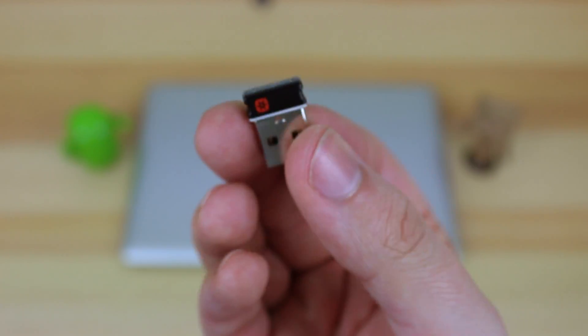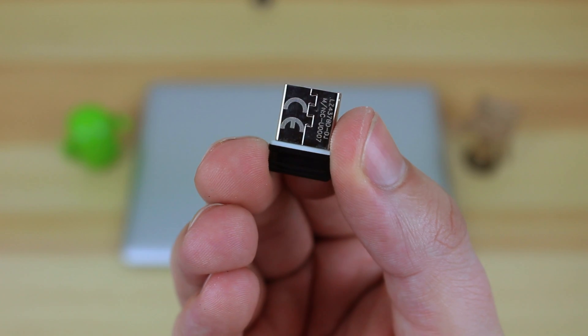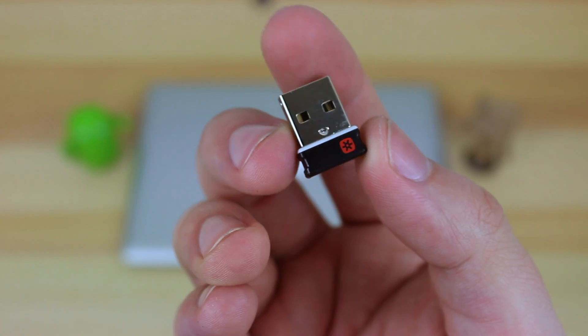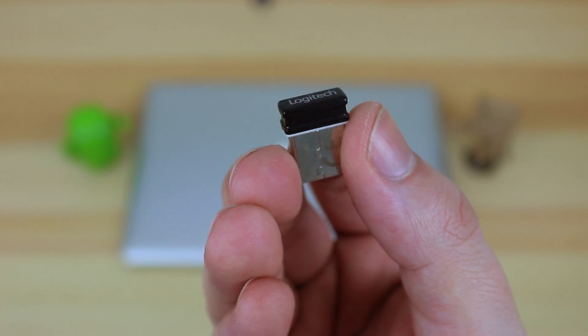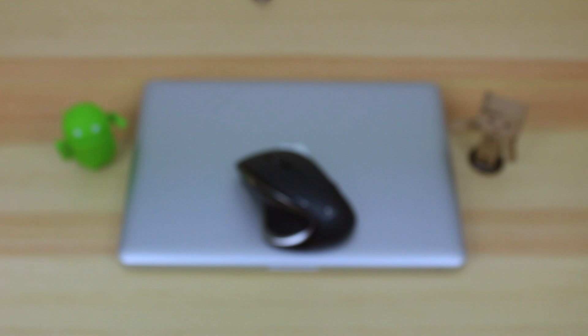Next up, we're going to have that dongle that I mentioned. The great thing about this is it's Logitech's unifying dongle, which basically means that if you get any other wireless accessories — for instance a keyboard — you're not going to have a separate dongle plugged into another one of your USB ports, so it's definitely going to save on ports on your PC or laptop.